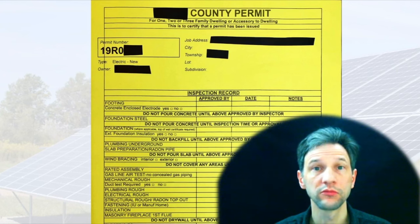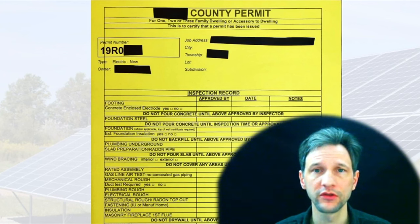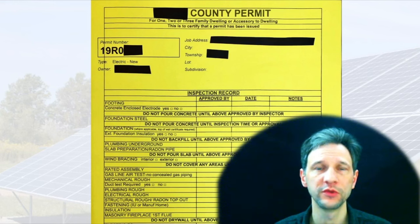Hopefully this has been a helpful tutorial in what you need to get your permits and applications for your DIY solar array. Please like, subscribe, and share. I'll leave some links to some other helpful videos that will help you be successful in putting in your DIY solar array. Thanks for joining.